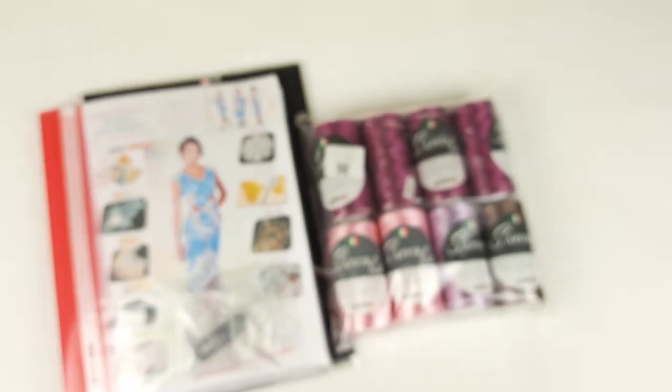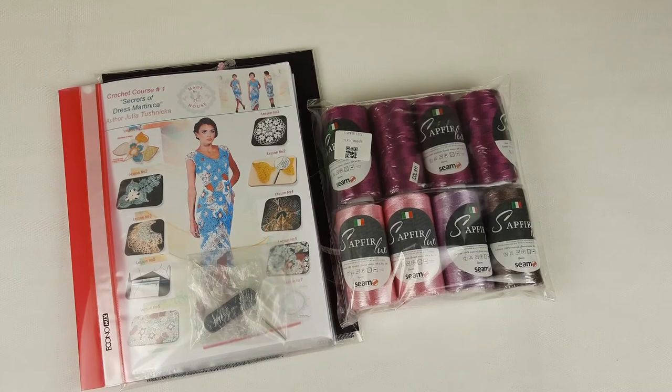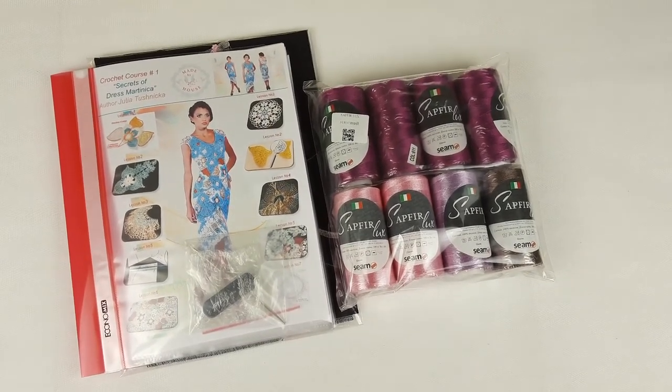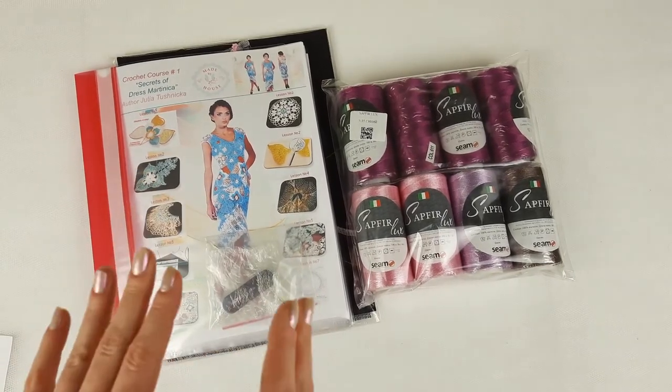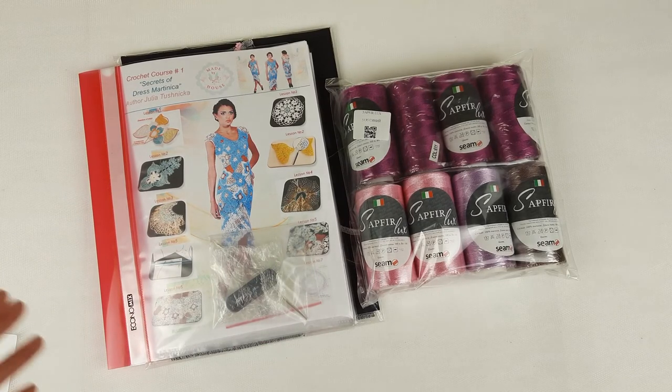This fantastic VIP package is ready to send, and I am sure my student will enjoy working with these high-quality threads, colored schemes, video tutorials, a perfect fabric pattern, crochet hook, and USB flash drive. Everything is really great. Thank you so much for watching — I hope this video was interesting for you. Hope to see you in the next videos — bye bye for now!